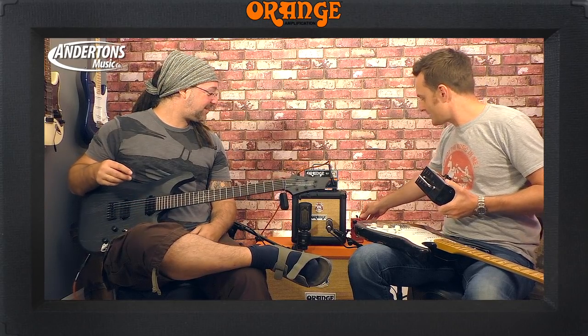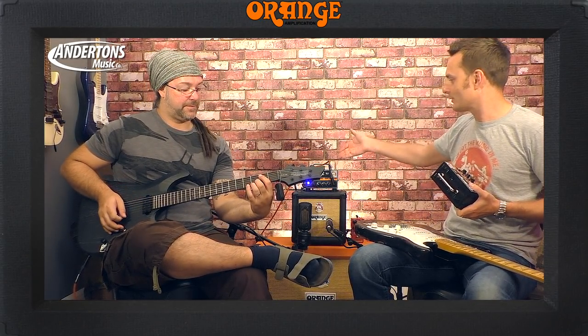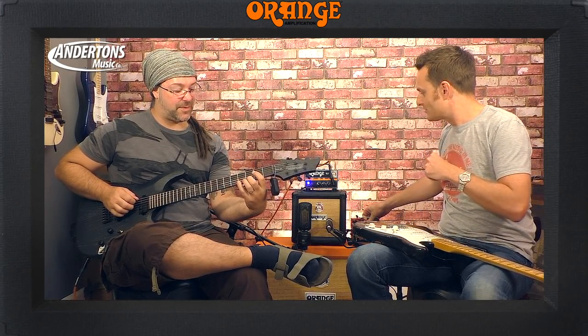We are using the excellent TC Hall of Fame reverb pedal. Let's show them without reverb first — so if you didn't have a reverb pedal, this is what it sounds like. Okay, I'll give you some clean and some dirty.